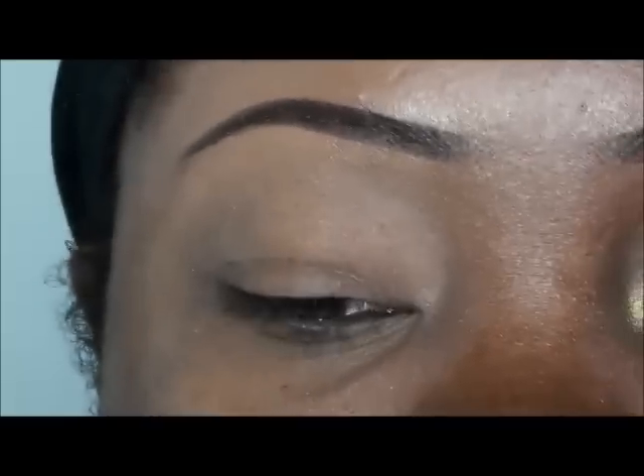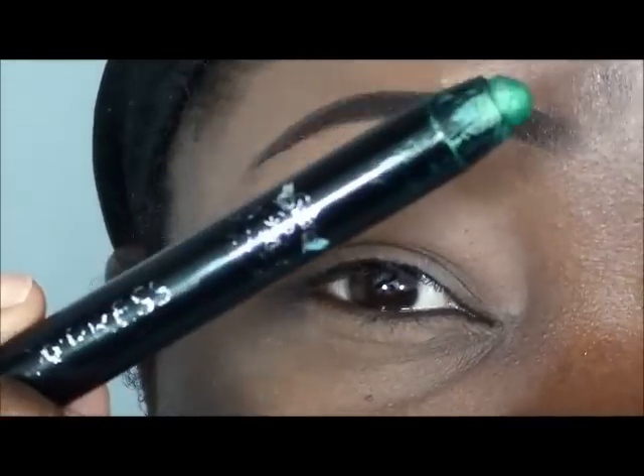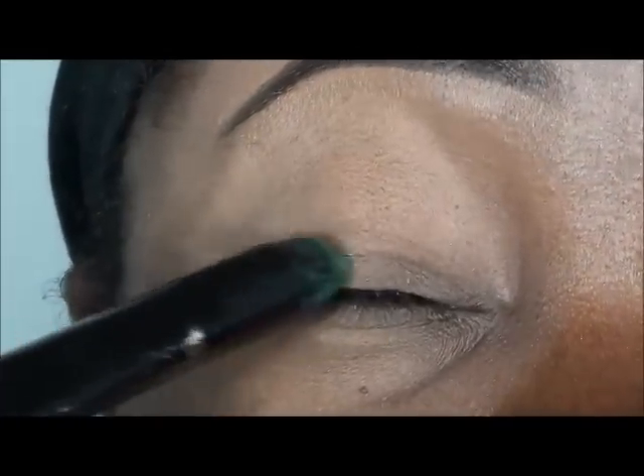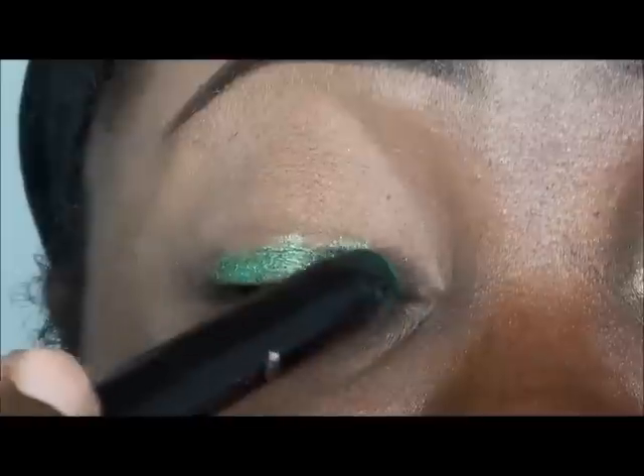Next I'm going to go ahead and apply this jumbo pencil in green. This is from Ruby Kisses, but if you have a deep green or jewel-toned green pencil you would like to use, go ahead and use that.